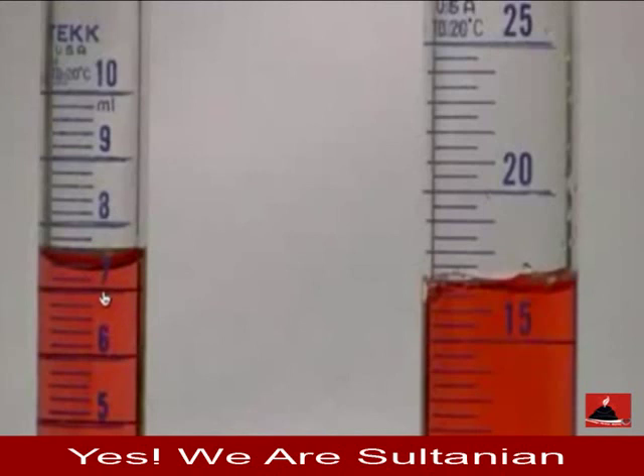If you said 7.4, that's not bad — that's acceptable.